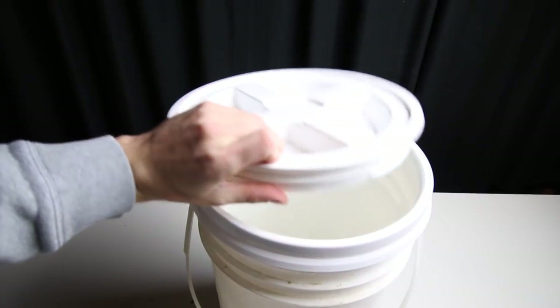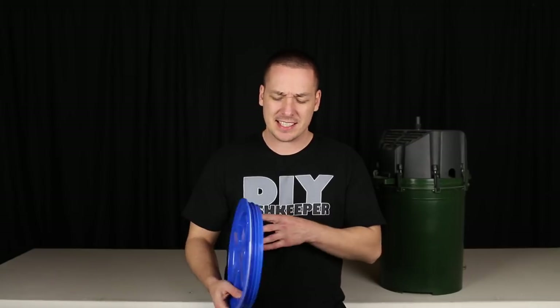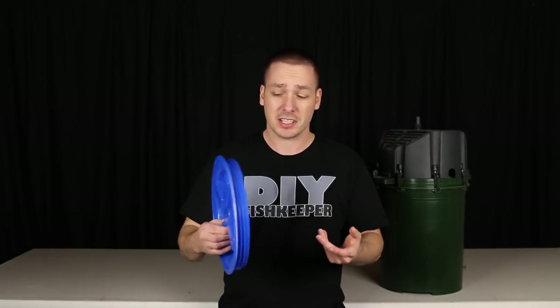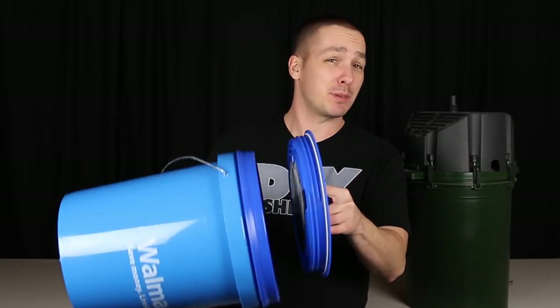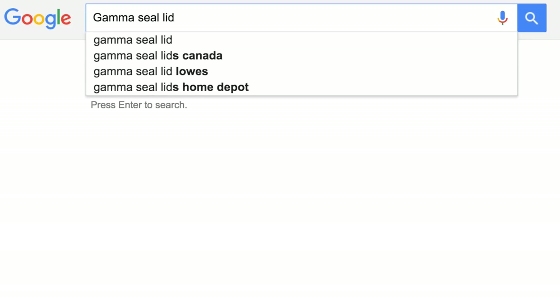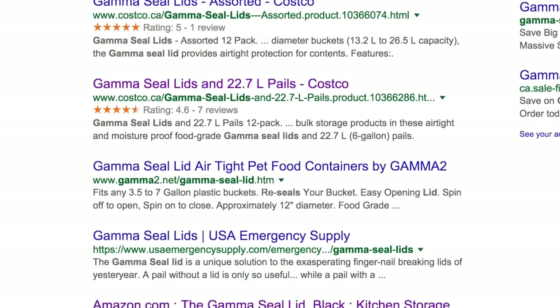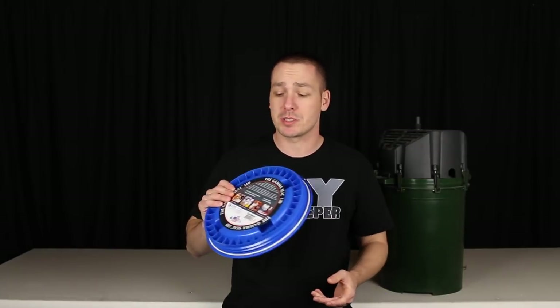I tested a few of these lids prior to moving forward with this project, and I found that the only downside is that you really have to tighten the lid down tight so it doesn't leak under pressure. With that said, if white is not your favorite color for this canister, they do come in a variety of colors — personally I like the blue or the black. These lids are actually surprisingly easy to find. While I got mine on Amazon for about $11, they are also sold at places like Lowe's and Costco. They are a specialty item, so you will have to do some looking around.